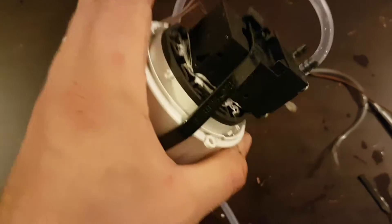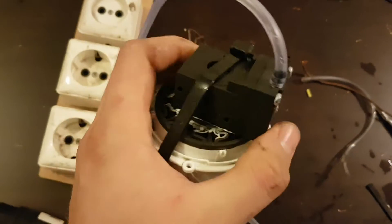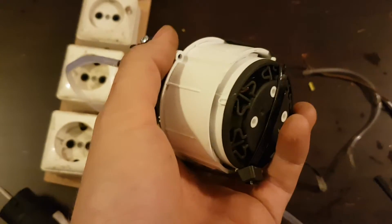Hello everyone. Today I have a problem — my fish tank's air pump has died today and I desperately need a new one so my fish will not die.